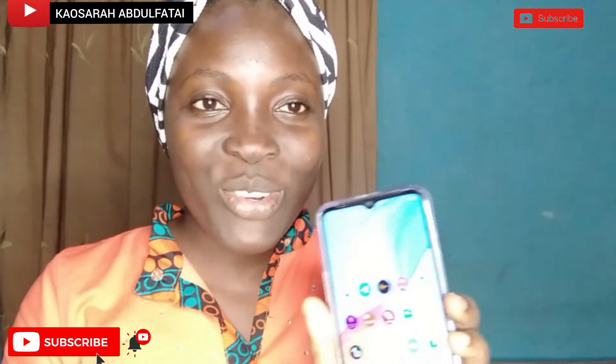Thank you for watching, subscribing, and commenting. Now, I just got my new phone and I'll be using it to do the tutorial that was requested. I'll be dimming the light a little bit and the focus will not be on my face but on my phone.